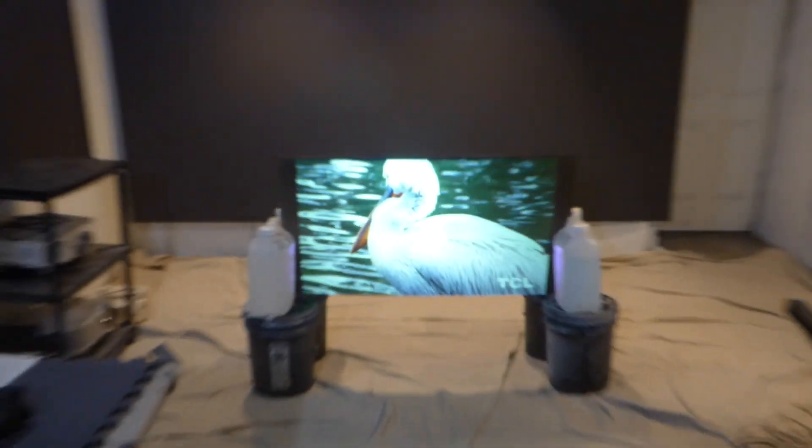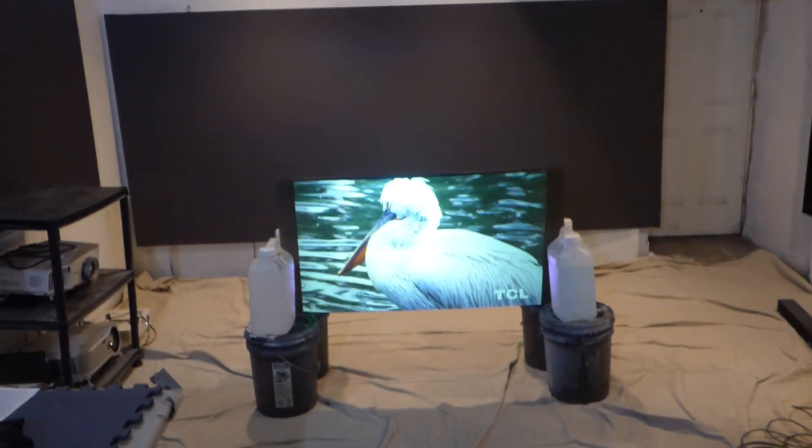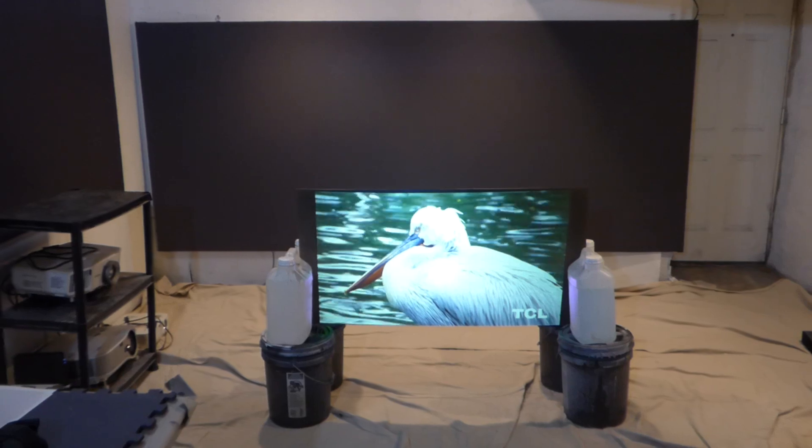Matter of fact, the projector is so old that there's no HDMI cables on the back of it. I had to use an adapter — a VGA to HDMI adapter — so I can plug my Chromecast to the back of it. That's how old this projector is.